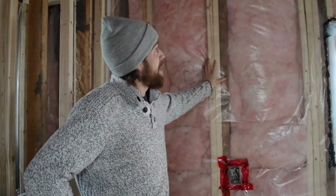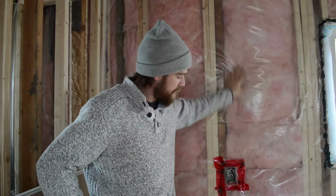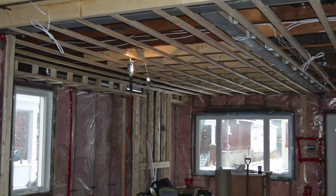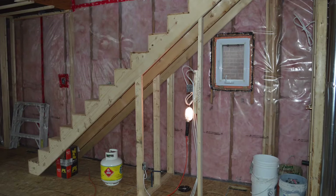Hi guys and welcome to our channel. On today's episode we'll be showing you how to insulate balloon framed walls on our hundred year old home that we're currently renovating to flip. We'll show you all the tools that you need, a few techniques on how to do it, and an overall view of everything you need to get the job done.